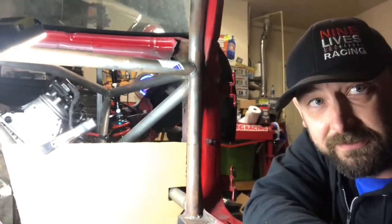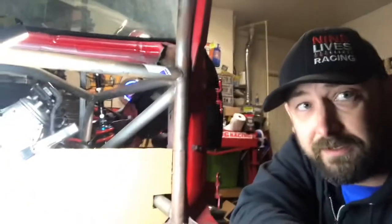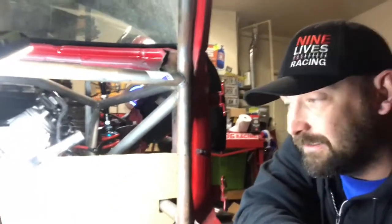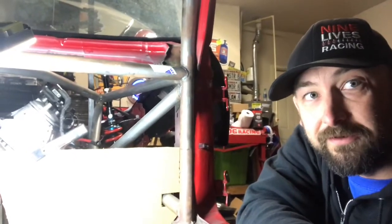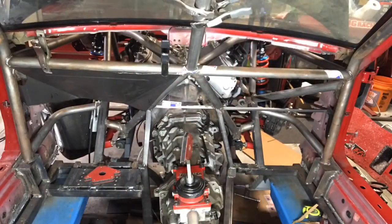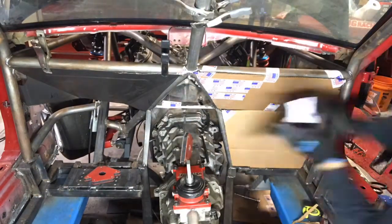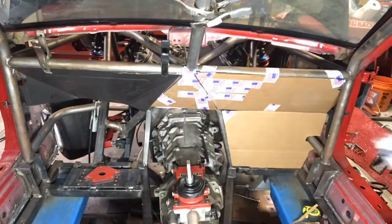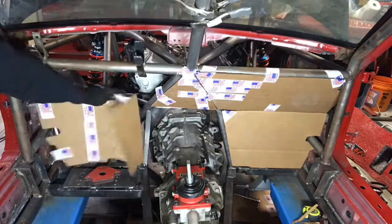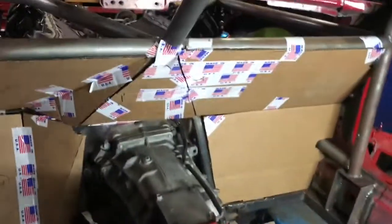Now that we have our template, we're going to go ahead and make templates for the rest of the car. I already got it all done, so let me go grab that and I'll put it in. The firewall is all taped in — you can kind of see the details that we went into on this.